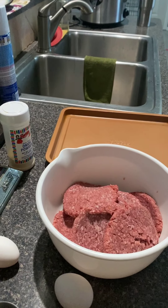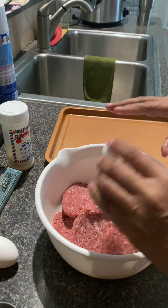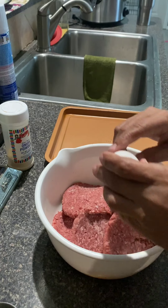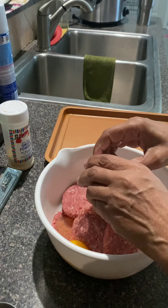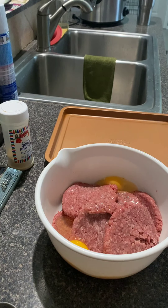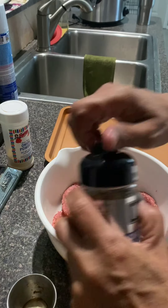Okay, so we're going to start with the eggs — I'm going to crack these three eggs. Okay, so I'm going to put our worcestershire sauce in here and we're going to put some seasoning.